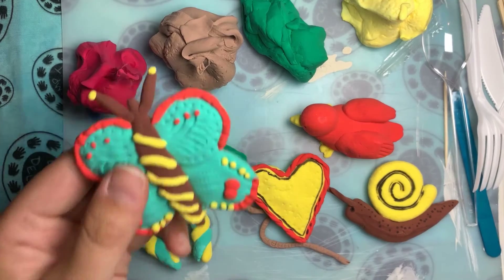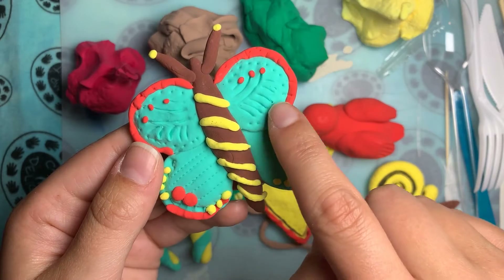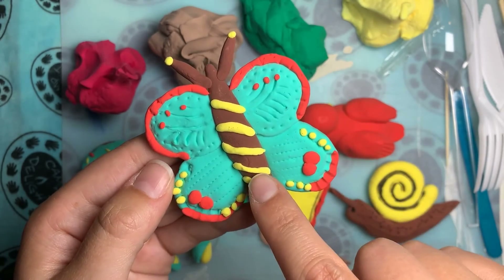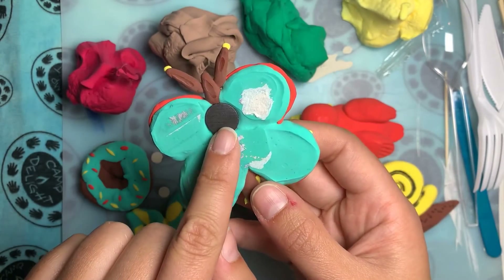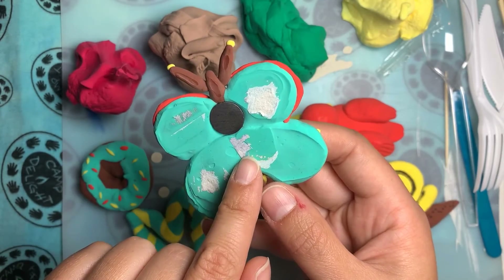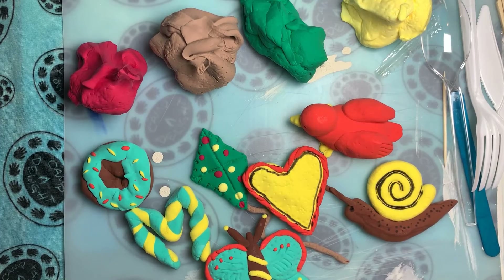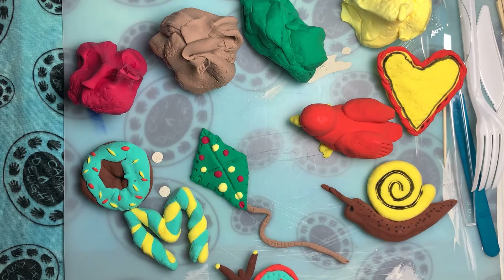This is a butterfly that I also made. You can see I used a lot of my tools to make some of the shapes in the butterfly's wings and around the edge, and I used a lot of different colors to make up different parts of the body. This one has a magnet in the back because it goes on the fridge. There are lots of different ideas you can do — be creative, come up with anything you want to make, and make your magnets or your little ornaments.